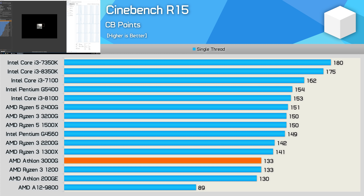A score of 133 points isn't exactly impressive, especially by today's standards, but for a $50 CPU it's not all that bad, and it'll be more than powerful enough for office-type usage.